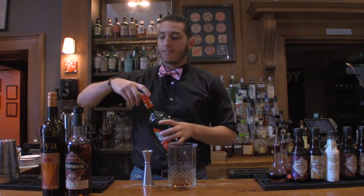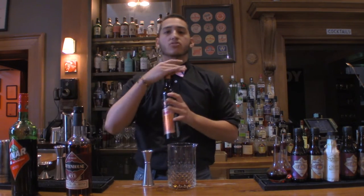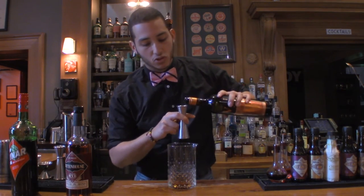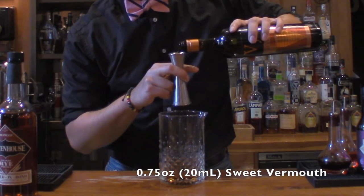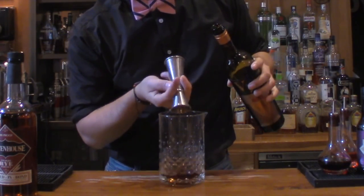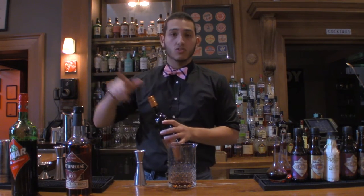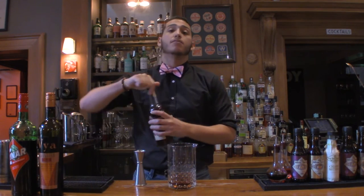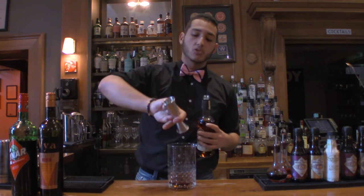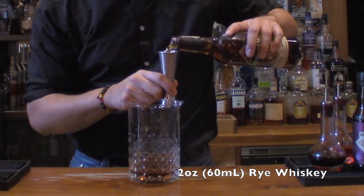That's half an ounce of Cynar. We're going to grab our sweet vermouth — same basis — we're going to do three quarters of an ounce, or 20 mils, of the sweet vermouth. So 15 mils of the Cynar, 20 mils of the sweet vermouth. And we're going to do 60 milliliters, or two ounces, of our rye whiskey.